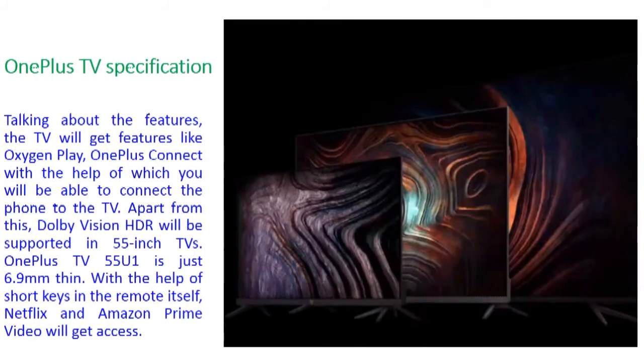Regarding OnePlus TV specifications and features: the TV will have features like Oxygen Play and OnePlus Connect, which allow you to connect your phone to the TV. Apart from this, Dolby Vision HDR will be supported on the 55-inch U-Series variant. The OnePlus TV 55U-1 is just 6.9mm thin, very thin but high quality. With shortcut keys in the remote, Netflix and Amazon Prime Video will be easily accessible.